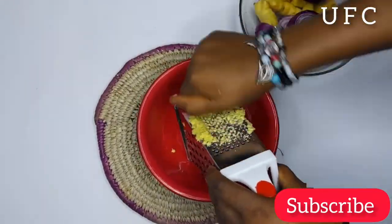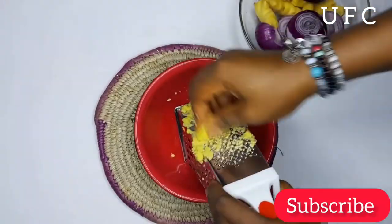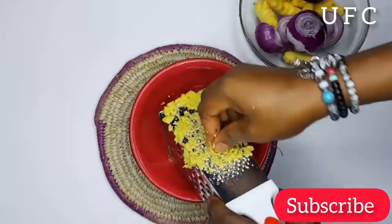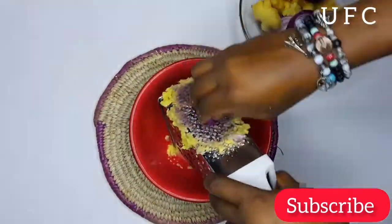I have to do this off camera. Please, if you have a blender or a pounder or a crusher, anything — please just use it because this is very, very stressful. I have to do it off camera, I beg you guys.